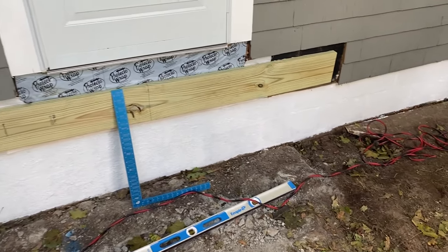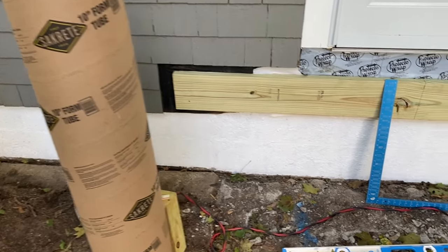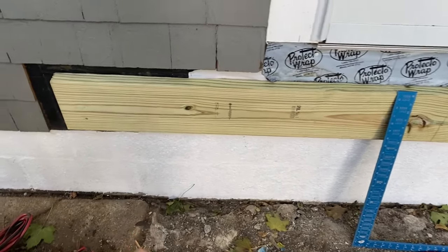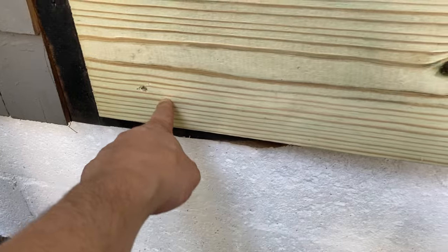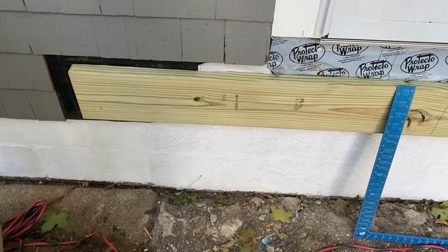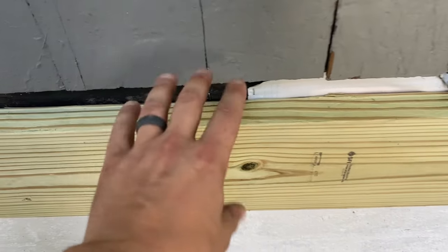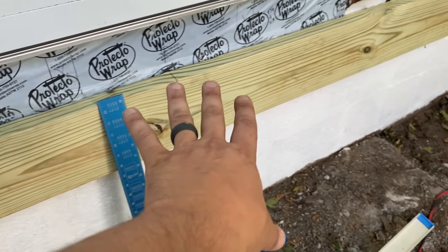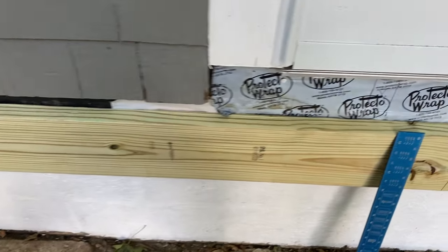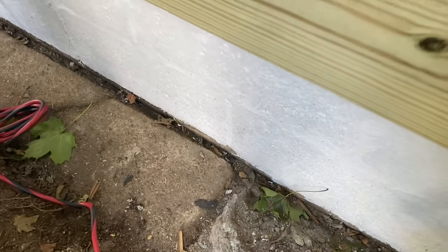So I'm building this deck and the first thing I wanted to do before I dug the Sonotubes is set my ledger board. I just tacked it in with a couple nails in case things go wrong and I have to move it. I'm going to flash it afterwards. The reason I want that set is so that I can take a square and square it off of the house to tell me where these Sonotubes are going.